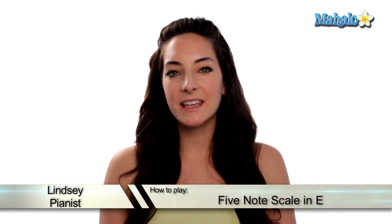What's up viewers? It's Lindsay. Today we're going to be talking about how to play an E major five note scale. Let's check it out.